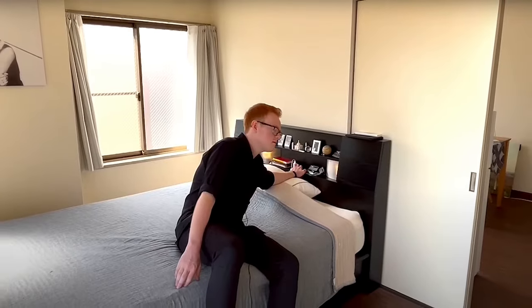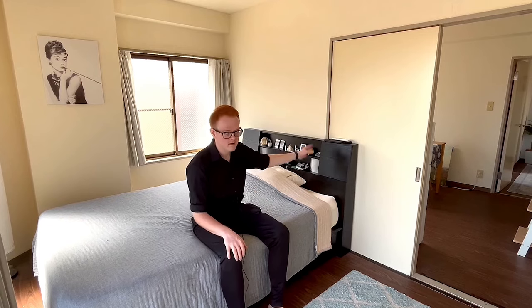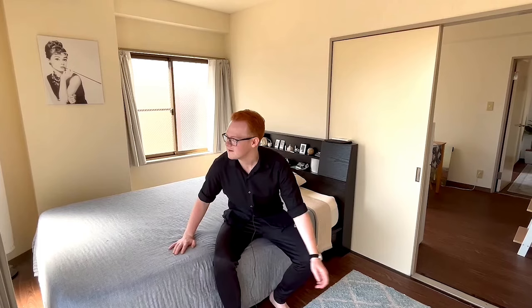You guys should check out the apartment video on my channel. It seems to be getting a lot of reach recently after eight months of posting — it finally started going out. It shows the rest of my apartment, which you guys should check it out. It's in the link in the description below, and it'll also be at the end screen at the end of the video.